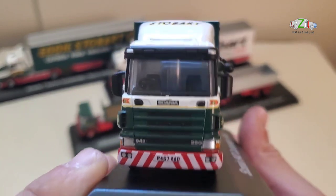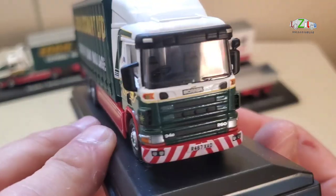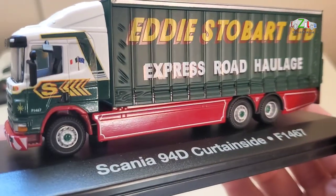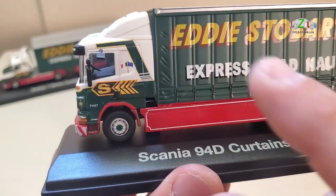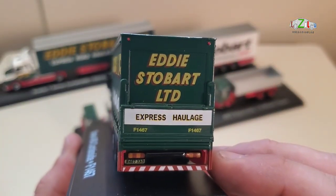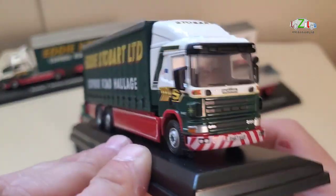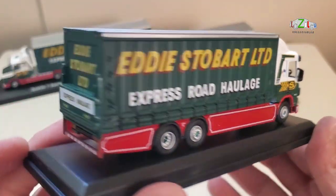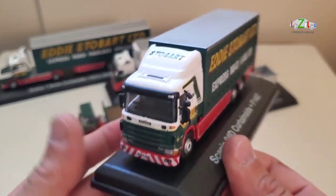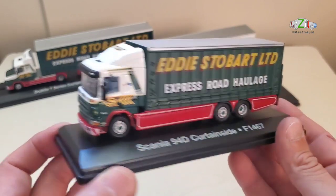I don't see the name on the lorry — it should be somewhere on the front but I can't see it. This one also says French European Union Express Haulage. But I don't see the name, so that might be a mistake on the box. But the lorry looks fantastic — awesome details and really nice with these logos and everything. So it's another nice lorry.